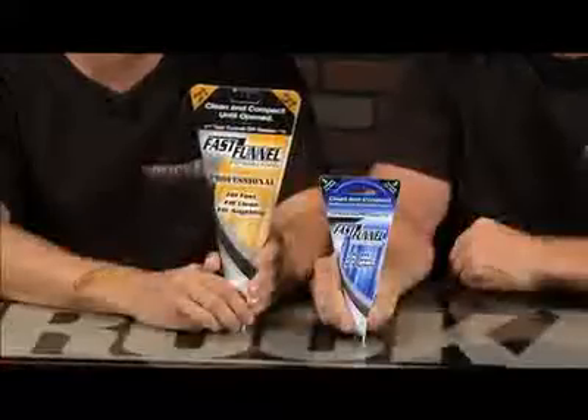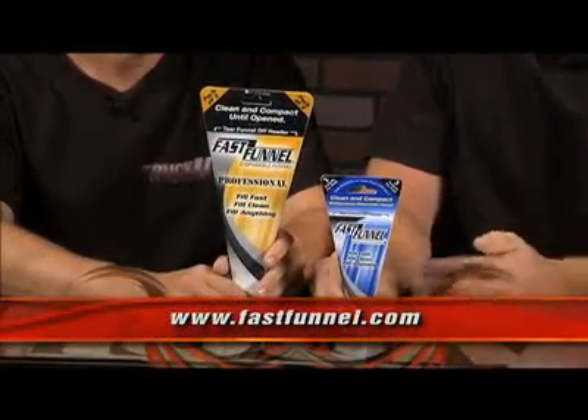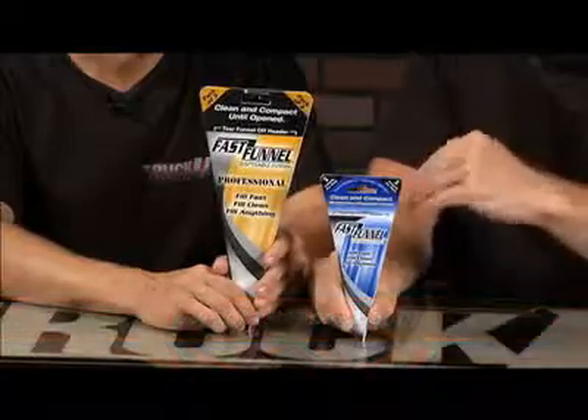It's the disposable Fast Funnels from Fast Funnel and the guys at S&S Concepts. These are great. They're made in the U.S.A., and they come in three funnels per pack. What's nice is they remain completely sealed until you tear one off.